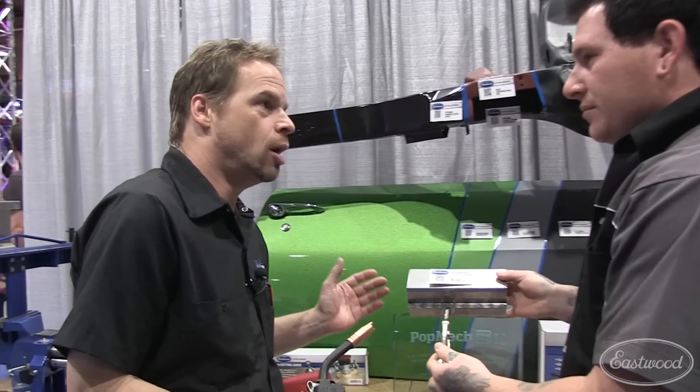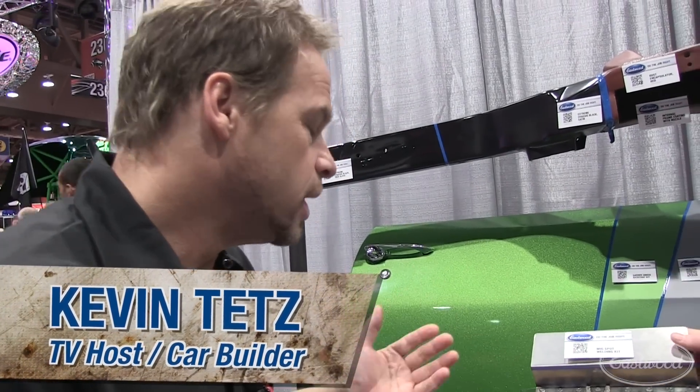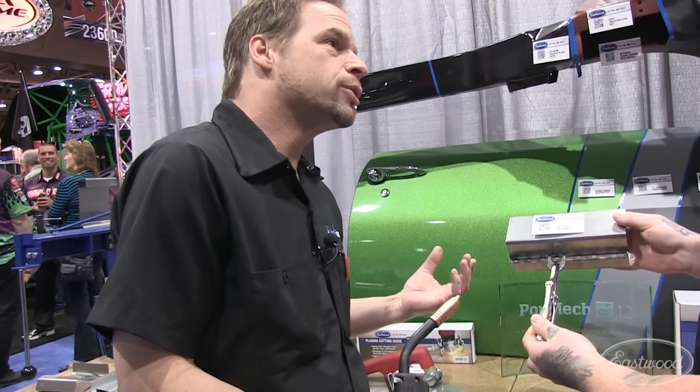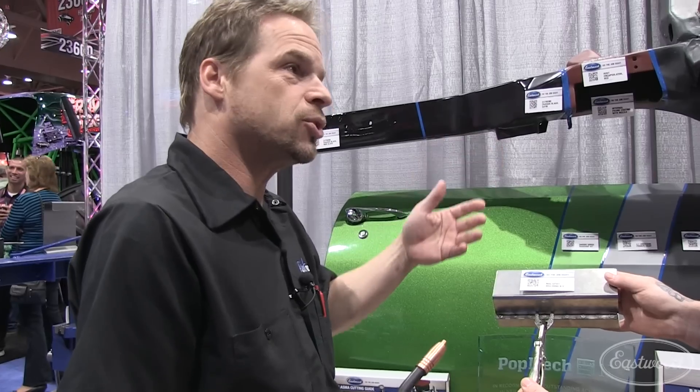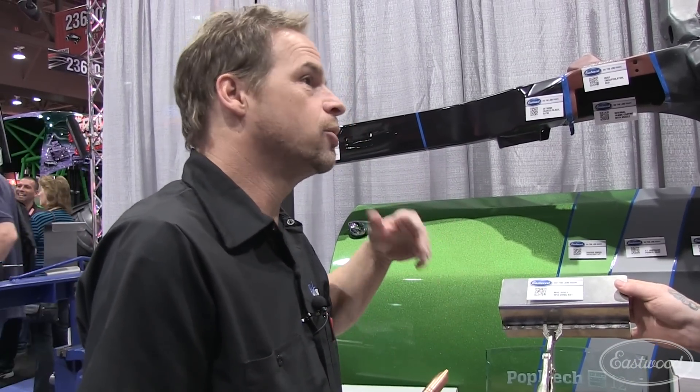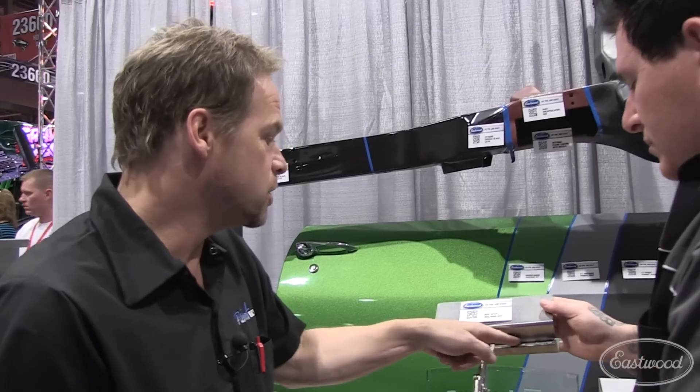I am absolutely knocked out with this tool. These were done with this. The thing about plug welds, spot welds, rosette welds — whatever you want to call them — is repeatability. Now if you're doing a restoration, repeatability means consistency in the look. The more consistent we are, the less distracting it is, the more professional it looks.